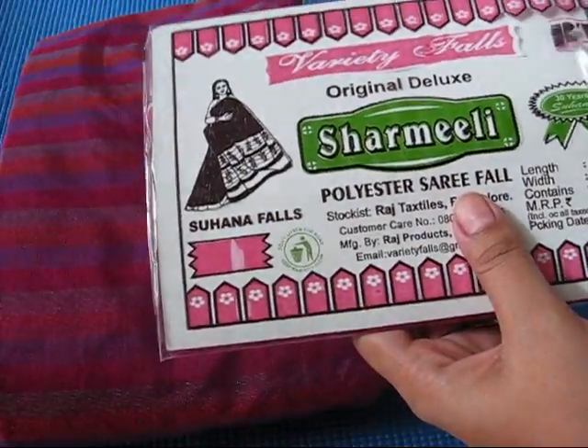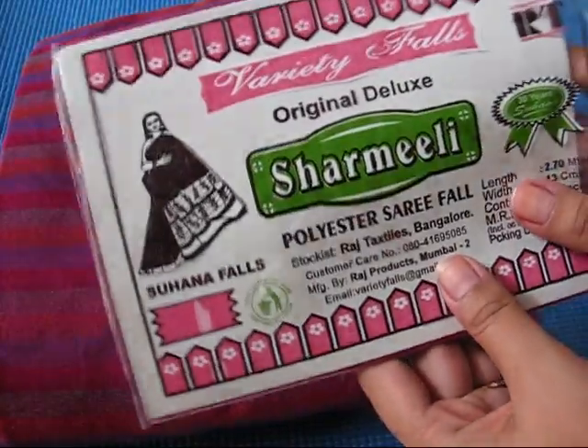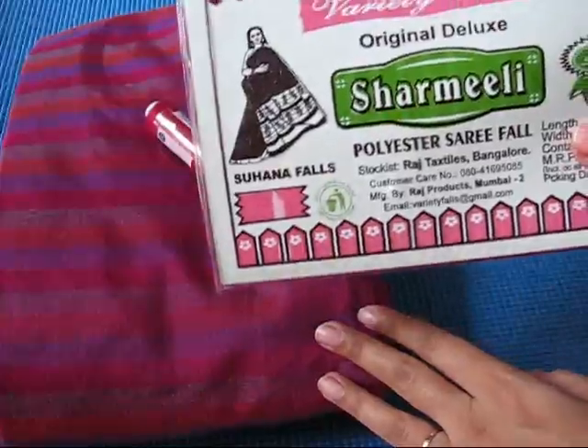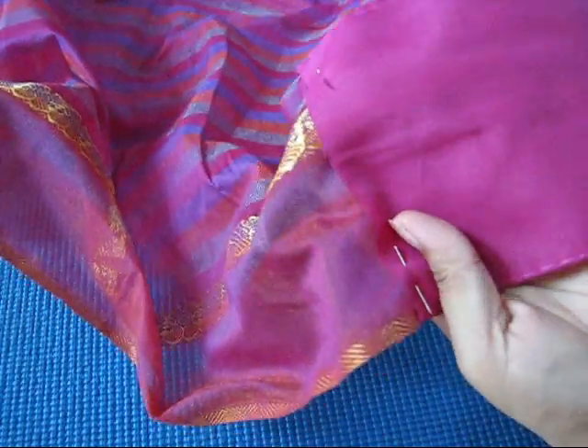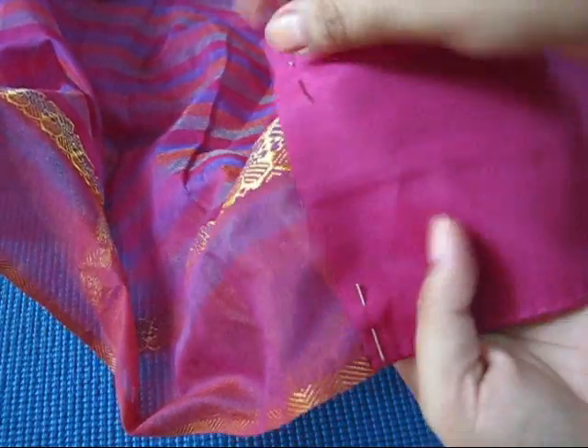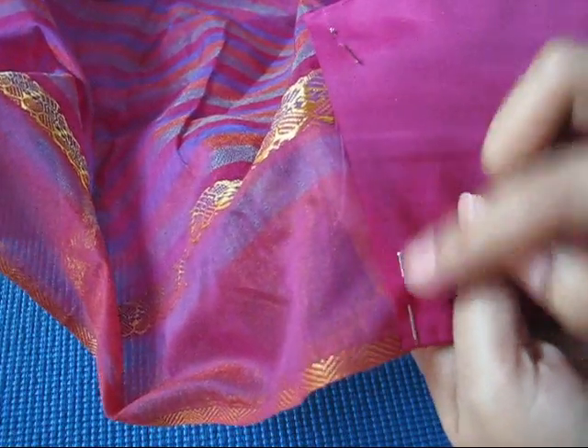I have taken this polyester saree fall because it doesn't need a pre-wash before stitching as it does not shrink. But if you are taking a cotton saree fall, you have to wash it before stitching on your saree. With the help of another saree, I have taken guidance on from where to start and end my saree fall, and I have secured my saree fall with the help of a pin.